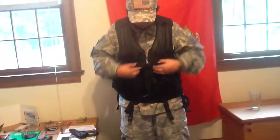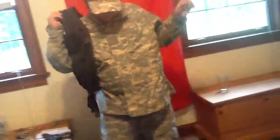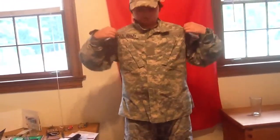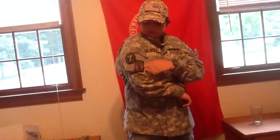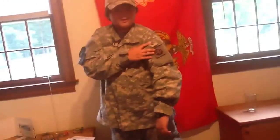Then I have a jacket here — an ACU U.S. Army Jacket with the U.S. Army Patch. I have two patches here, another patch over here, and a Private First Class patch, and another patch.